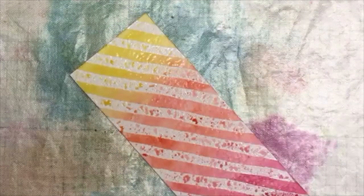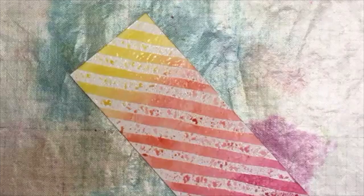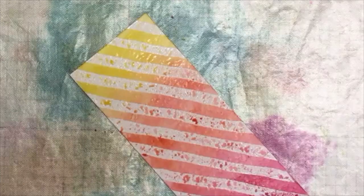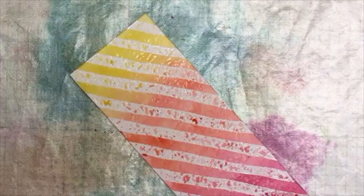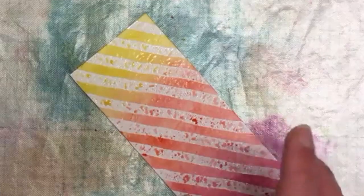There we go, lovely! Blackberry bliss — that is such a nice rich color that would probably go really lovely with the new berry burst. Okay, so that is my piece of watercolor done — I'm going to allow that to dry.